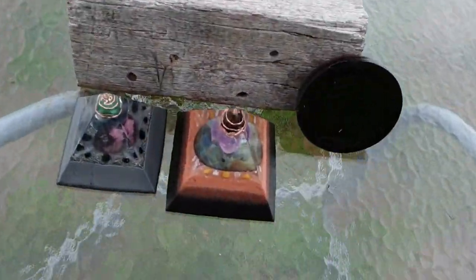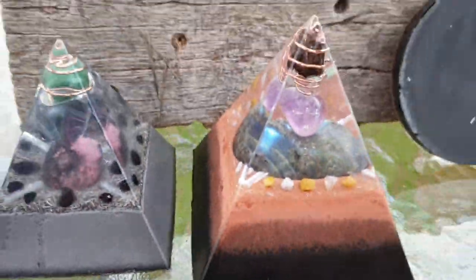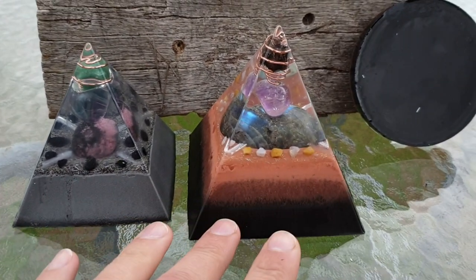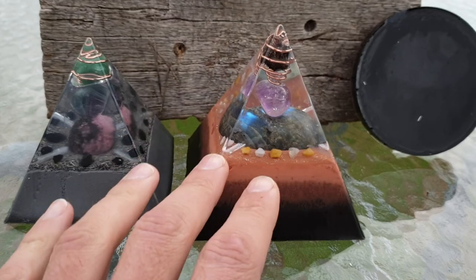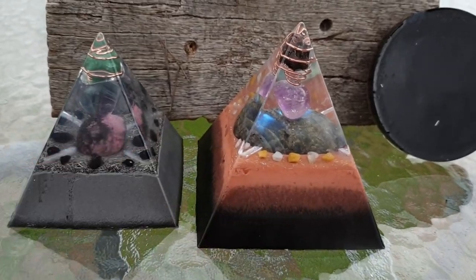All right guys, this is it. So Andrew, you can see which one's yours and which one's hers. Andrew is doing this custom order — it's mainly a gift for a friend, and he wanted one as well.